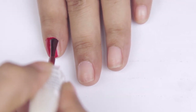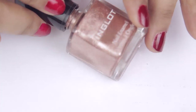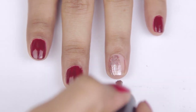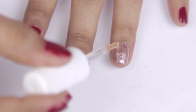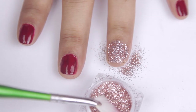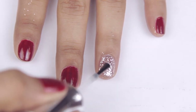Apply two coats of the oxblood shade. I wanted to match my nails with my Christmas tree theme this year — red and gold — so I'll go in with a beautiful rose gold shade from Inglot on the accent finger. To make it a little more glamorous, I'm adding glitter: apply a top coat over the accent nail first, sprinkle the glitter on while it's still wet, position it with your fingers, then seal it with another clear top coat once it's dried.